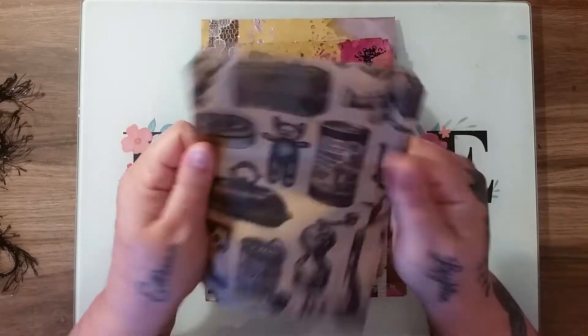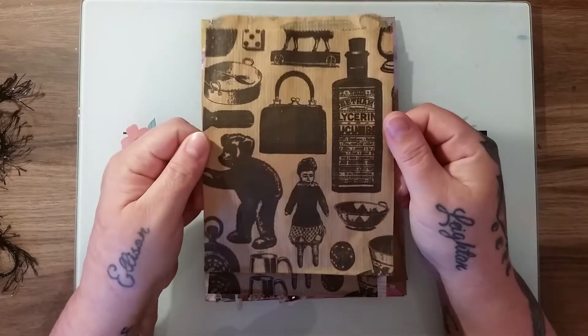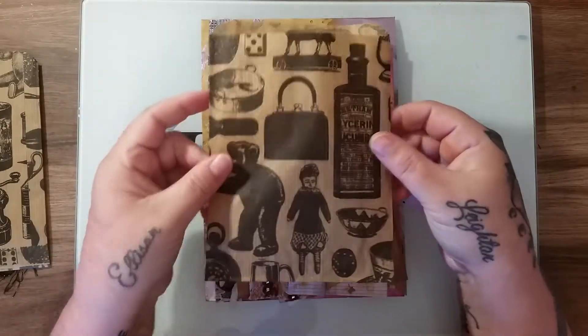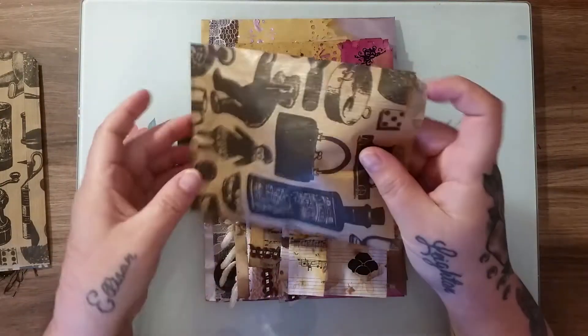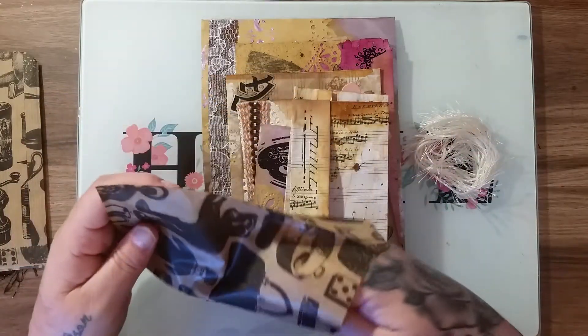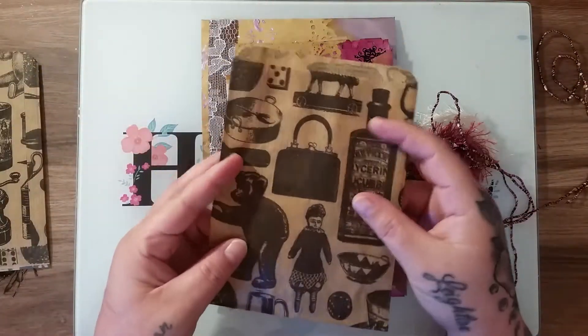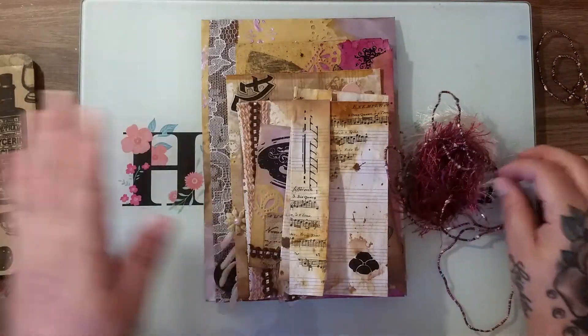Then you get this beautiful little brown paper bag with all the vintage imagery on it. You also get another one of the bags, and inside this bag there are three different trims. Obviously you take the trim out and you have this bag that you can use in your junk journal as well.